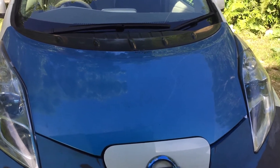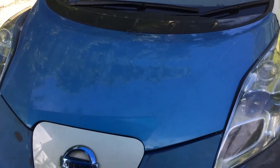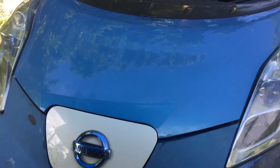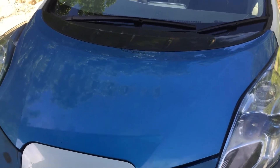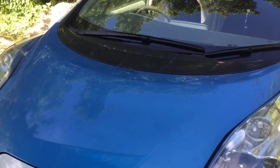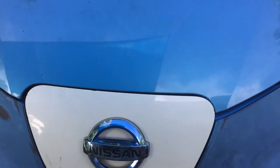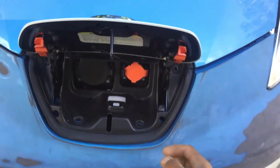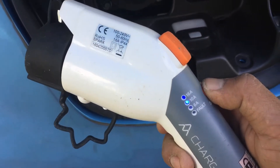Hey guys, this is my first time attempting to charge my electric vehicle from my off-grid solar. The car still has around 80 or 70 percent battery, but I'm going to try how my solar can handle charging this vehicle. It's got power — as you can see, 10 amps — and I'm just going to adjust this down to 6 amps.